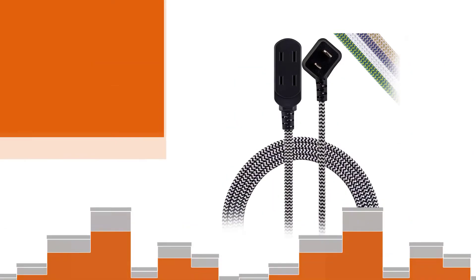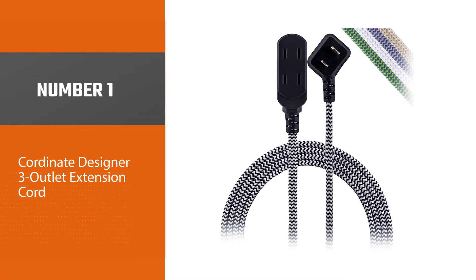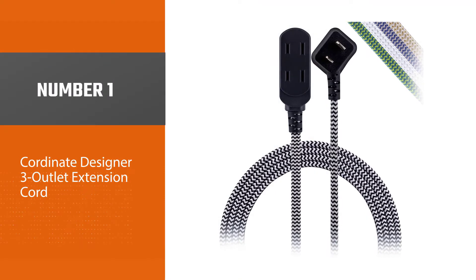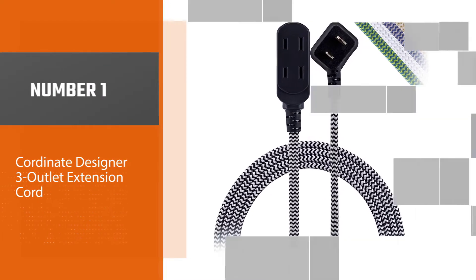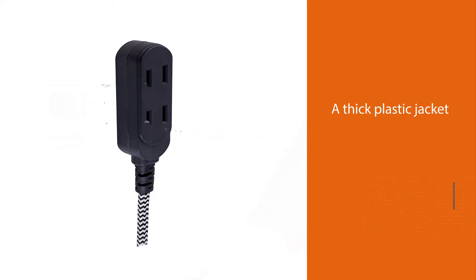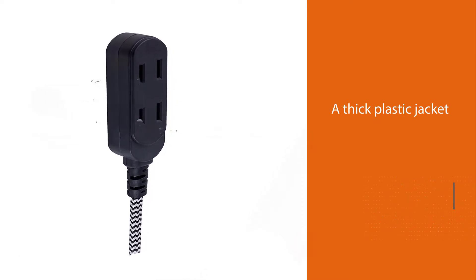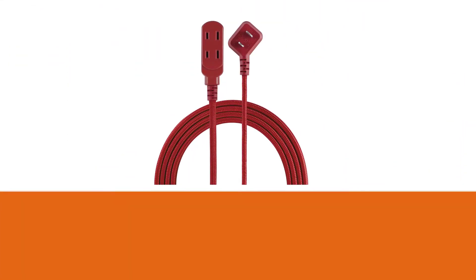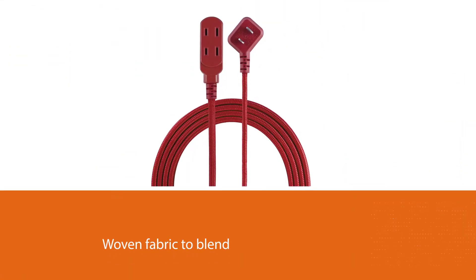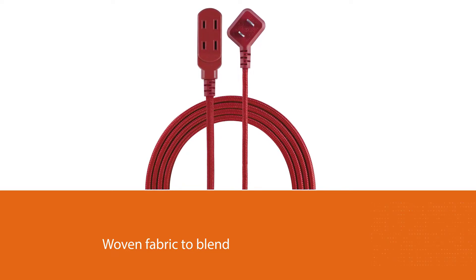Number one: most popular — the Cordinate Designer 3-Outlet Extension Cord. Most extension cords offer little in the way of home decor, but the Cordinate cord is the exception. Rather than a thick plastic jacket, the eight-foot cord is wrapped in woven fabric to blend with its surroundings while preventing bends and tangles. It's available in 12 colors and chevron pattern designs to match various decor color schemes.